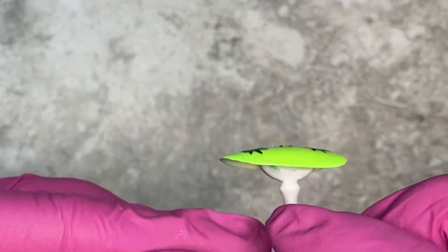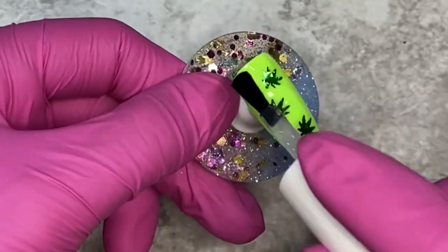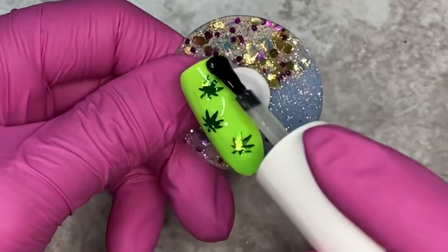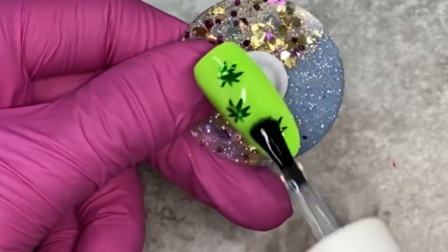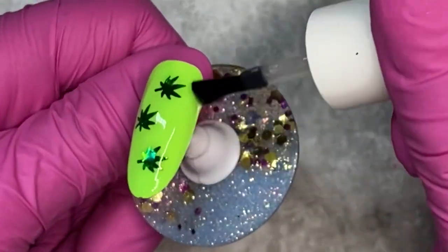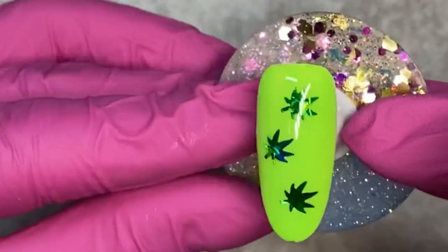Look at that — best nail art hack ever, easy peasy lemon squeezy! I'm going to put a top coat on this one. Like I said, I'm still going to do two top coats, but sometimes I'll just slap some acid primer on there and use that as double sticky tape on the sequins, then put a matte top coat and call it a day. Here I did two coats of the shiny — so flat, so awesome.